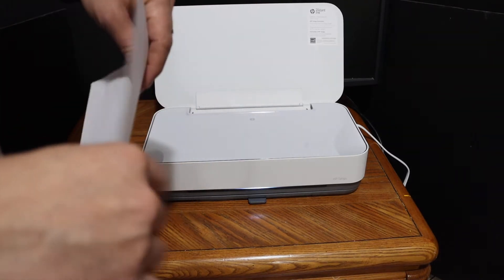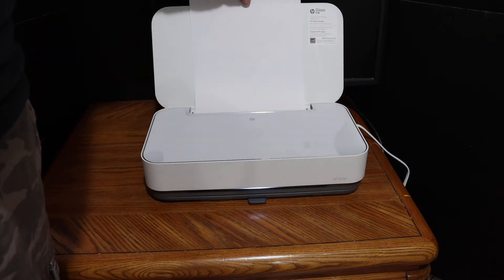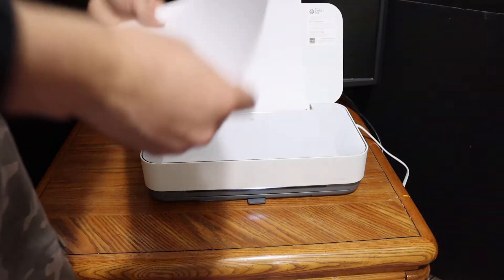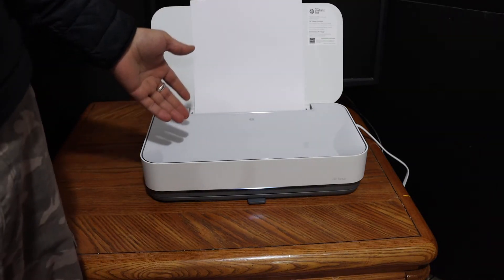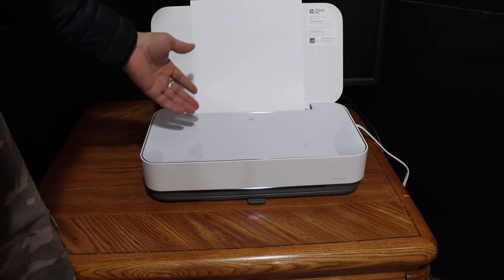Open the top cover and place a page for printing. Now we have to switch on the Wi-Fi Direct so that we can print the printer information page with the password on it.